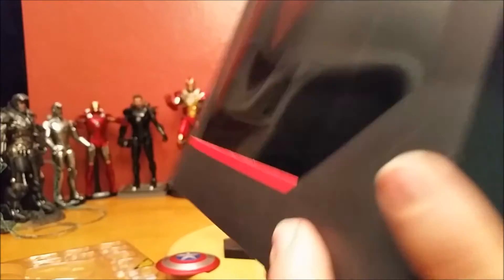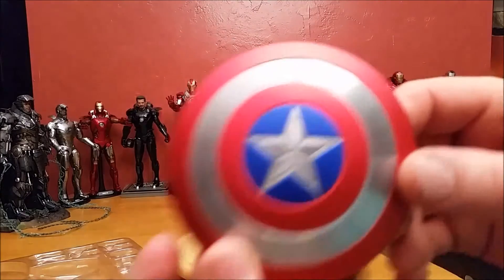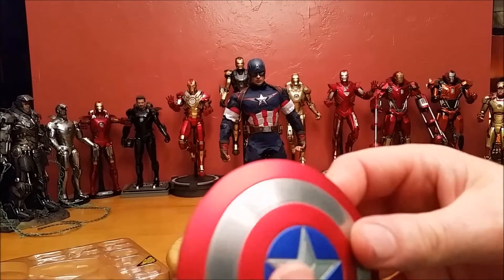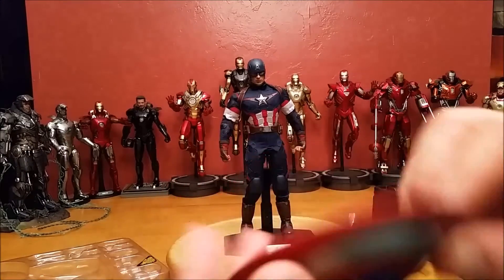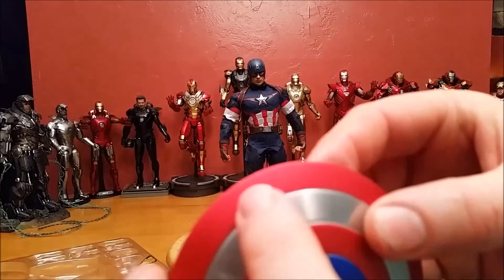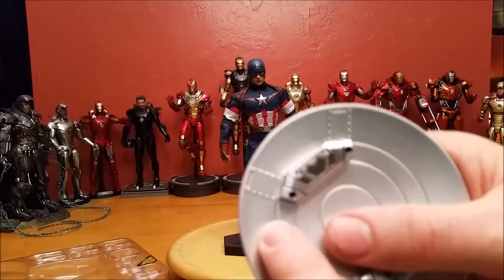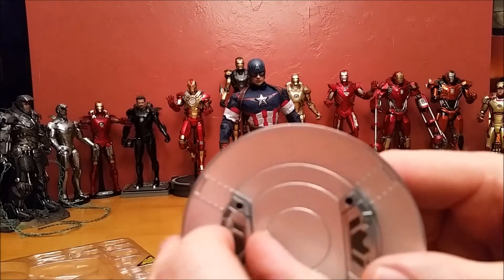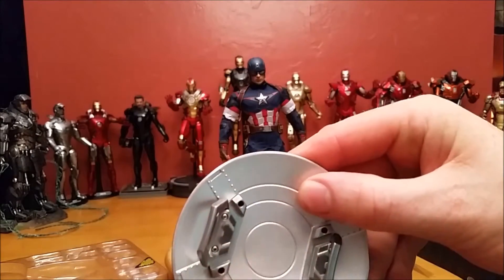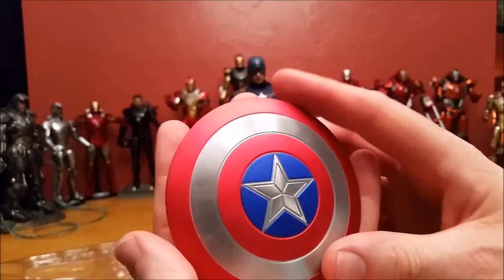Then I started taking it out of the box and talking about how I like the shield — how it's bigger than I thought it would be, and how it's made of die cast. I noticed a little nip and a little paint blurb on the shield right there. I also talked about how you can open up the little handles here because this is a magnet — you can open it up and slide his hand through there.